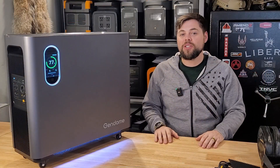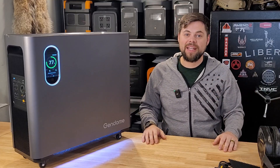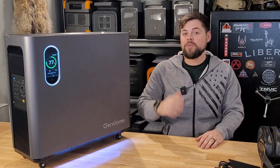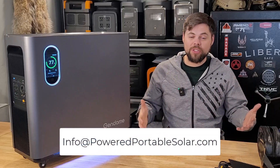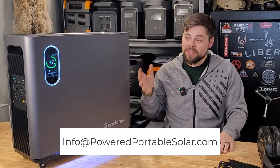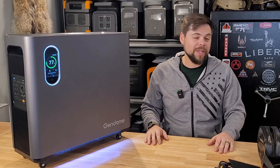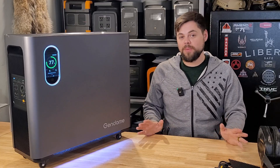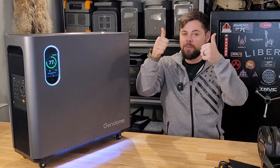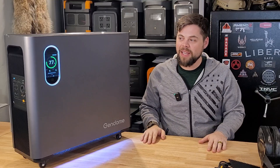This one I definitely do recommend and like it — I just wish they had 240 volt capability. That for me is the only thing I wish they had added. There'll be links and discounts for anything I'm able to get for you guys down below. If you want help finding out what system is going to be best for your situation, just shoot me an email to info at poweredportablesolar.com. This is a great way to have backup power — it can easily recharge from solar and gas generators and make life so much easier when there is no power. So I'm going to give it one thumbs up. I would have given two thumbs up if it had 240 volt power, but still one full thumbs up. Definitely like it. Be prepared guys.